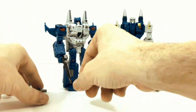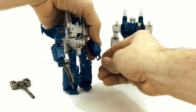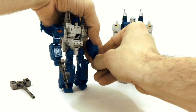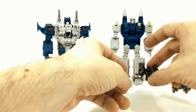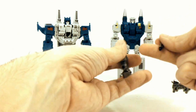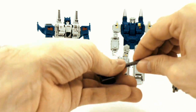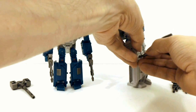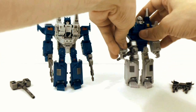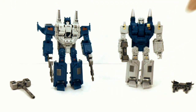Weapons can be held in the hands, just like that. To transform the hammer back, just pop the little handle pieces off and tab them in. He can hold the hammer or the guns — doesn't really matter, just whichever you prefer.